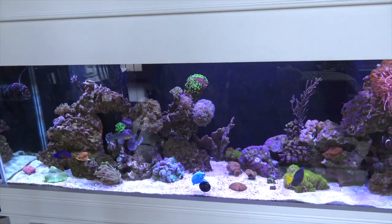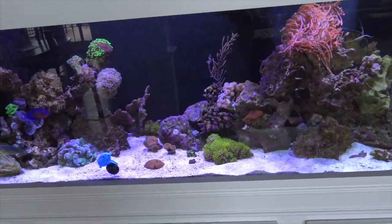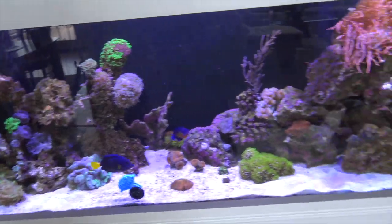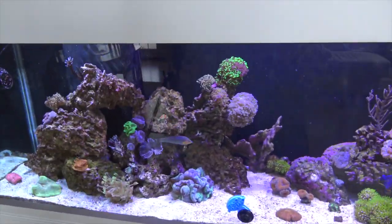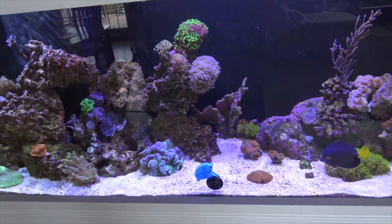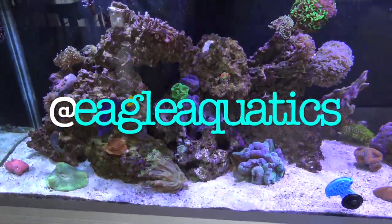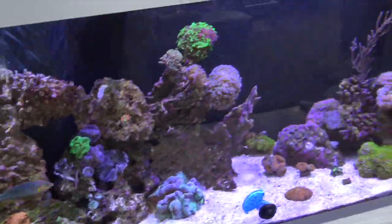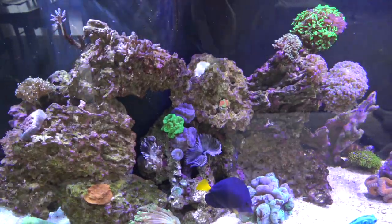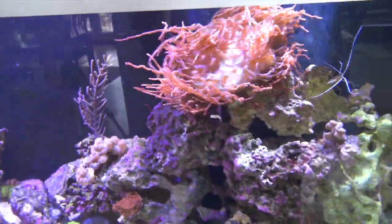What is going on guys, Eagle Aquatics back here. In today's video I'm going to be coming at you with another update on the 125 gallon mixed reef tank. This tank's been up for about two months now — go back and check out that playlist, got everything, the whole build and all the updates. Go follow me on Instagram at Eagle Aquatics for exclusive content not seen on YouTube, no spaces no capitals.